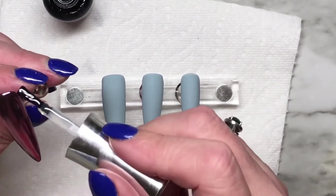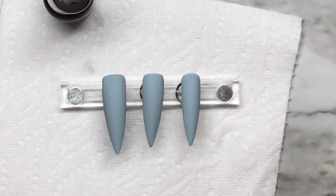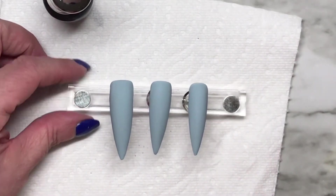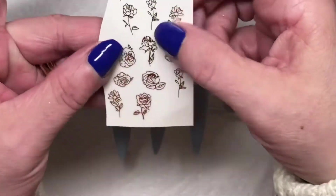It's only adhered to the tacky layer left behind by the uncured top coat. So don't fan out your brush, don't press too hard, just float it over the top. Now I'm going to apply these stickers.